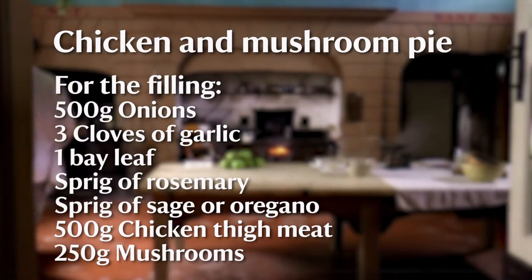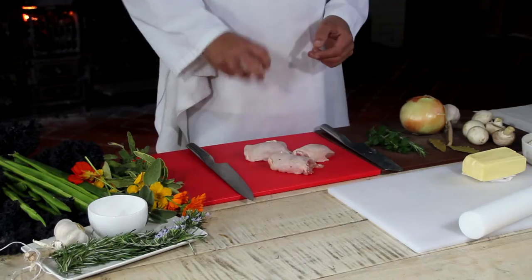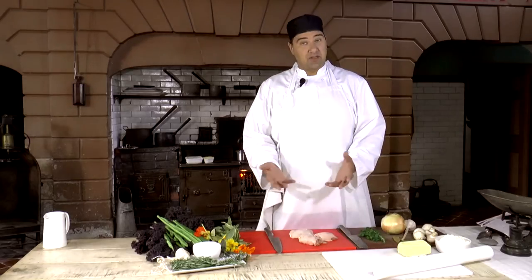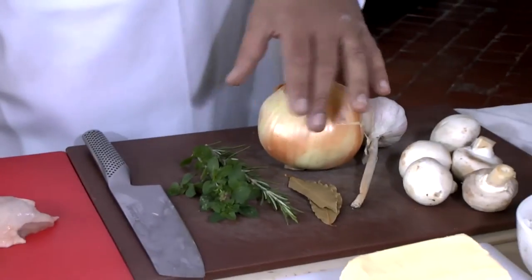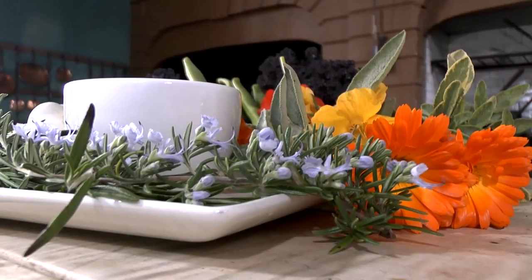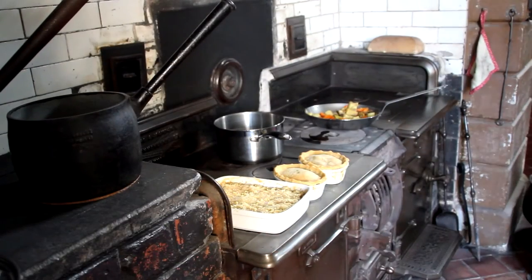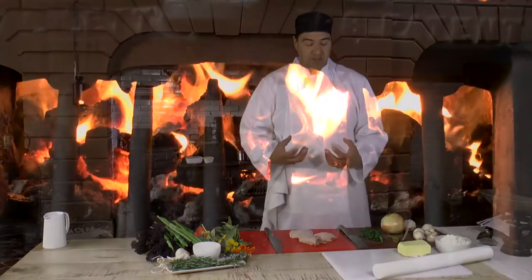So we're now in the historic kitchen, a fabulous, really great space. We're using chicken thigh, rich in flavour. The meat's slightly darker than you're probably used to with a fillet. So we've got mushrooms, onion, garlic to just lift it. We've got some wonderful herbs which we picked earlier on today in the garden here. This is all going to be brought together with a really rich creamy sauce. The pastry is slightly different to a regular short crust — there's some chopped herbs through it and then the binding agent is an egg rather than water.